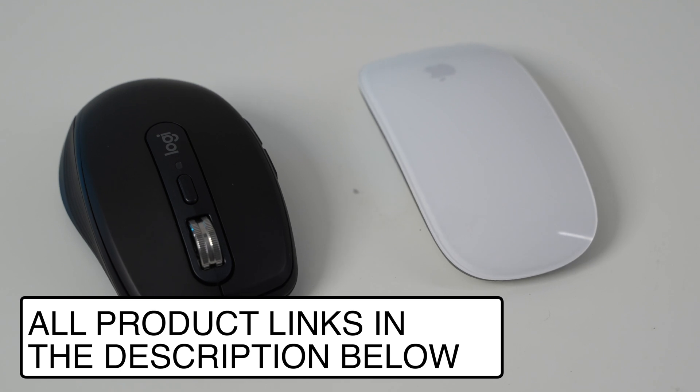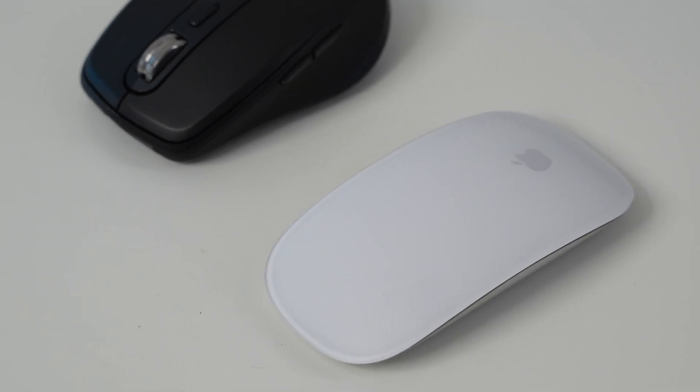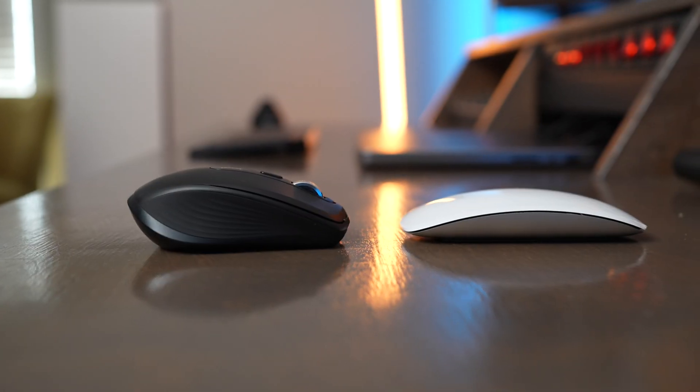I have links to buy both the MX Anywhere 3S and the Apple Magic Mouse in the description below. If you have any other questions about these mice, leave a comment and I'll do my best to answer. Also, be sure to check out my dedicated video reviews of the MX Anywhere 3S and the Apple Magic Mouse, where we go into even more depth about all the features both mice provide.